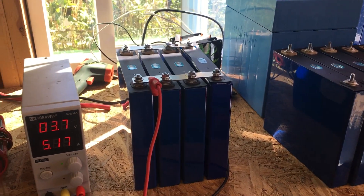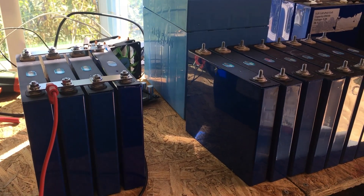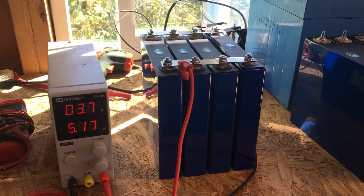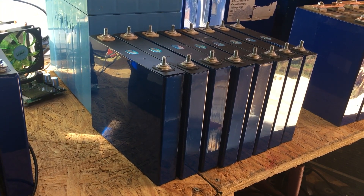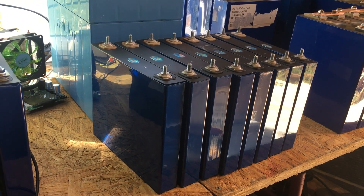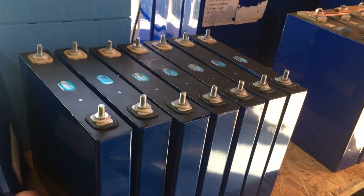Welcome back to the workshop. It's been a couple of months since I've done a solar/battery video, and that's because I was waiting on these batteries. I ordered them in July and they just came today. So shipping is becoming a huge problem.